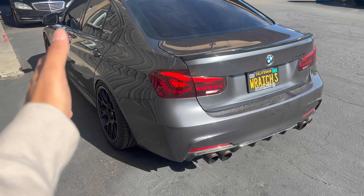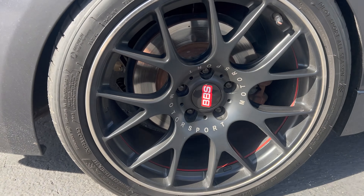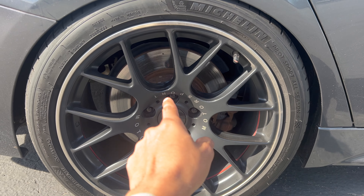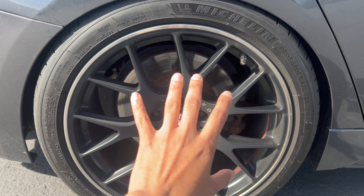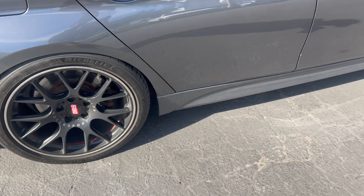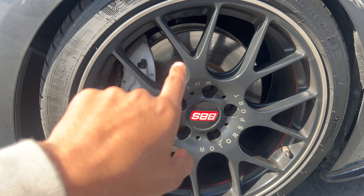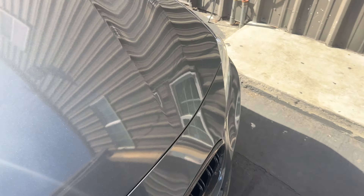I'll show you guys the before shot and then the after. We got these crusty small calipers in the back with small rotors — they're ugly, it just makes the car look bad. Then we got the bigger ones in the front that we're gonna change out too, and the rotors look ugly. Can't wait to see the difference — that's the before.